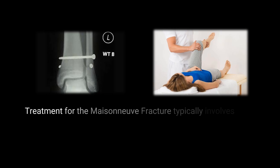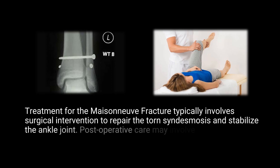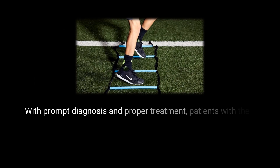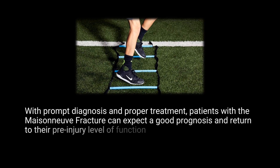Treatment for Maisonneuve fracture typically involves surgical intervention to repair the tibiofibular syndesmosis and stabilize the ankle joint. Postoperative care may involve immobilization and physical therapy to regain strength and mobility. With prompt diagnosis and proper treatment, patients can expect a good prognosis and return to their pre-injury level of function.